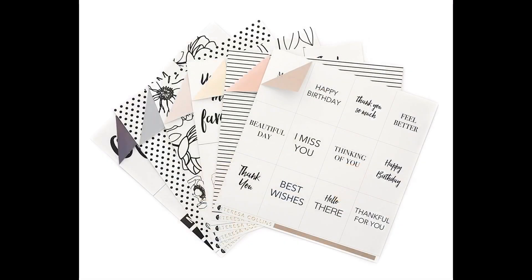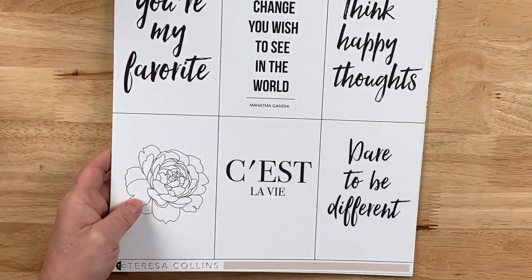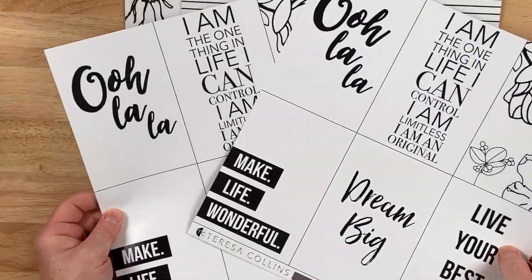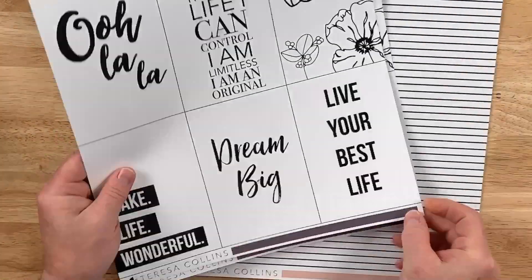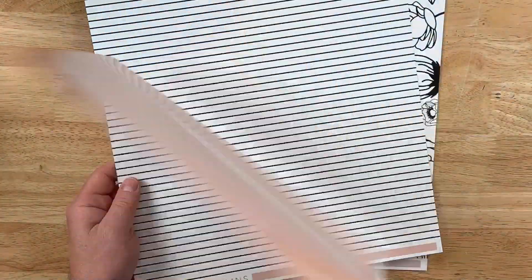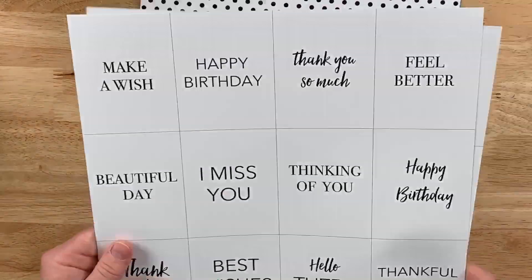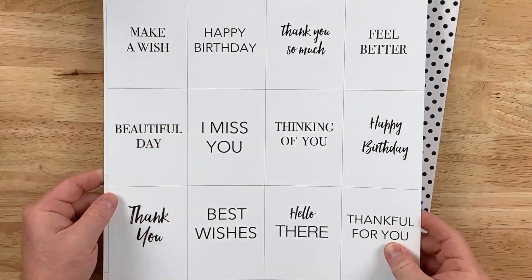The next set is the Stationery Studio Paper Collection. This one is perfect for card makers because it offers cutouts which are great for a backdrop of a card. Plus it offers some basic patterns like lines and polka dots, and you get a wide variety of different colors in this pack. Unlike a theme centered around pink or blacks, this offers six different colors you can use in different card projects. I love the versatility of this set.